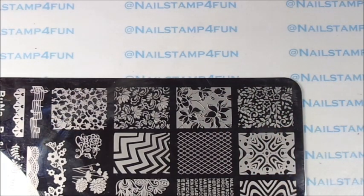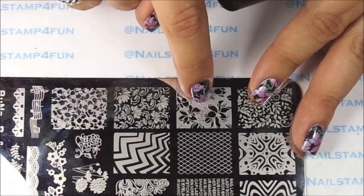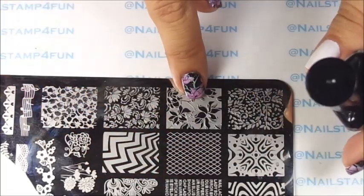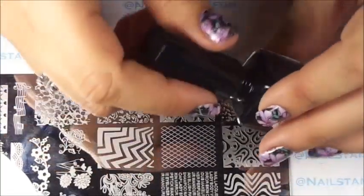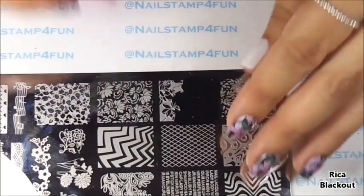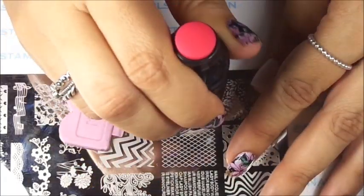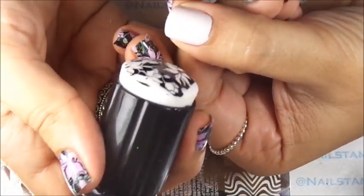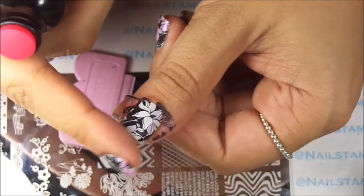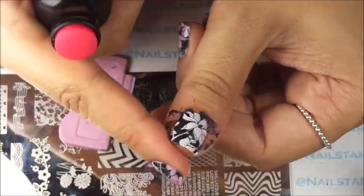Remember, if you don't have this particular plate you can use any plate with a floral pattern. Just look for those beautiful floral patterns which you can fill in with color — here's another example. So you really don't have to use the same thing; use any beautiful pattern you want to fill in. So let's apply the polish — gently swipe, pick up, and stamp. Push anything that is lifted very carefully.